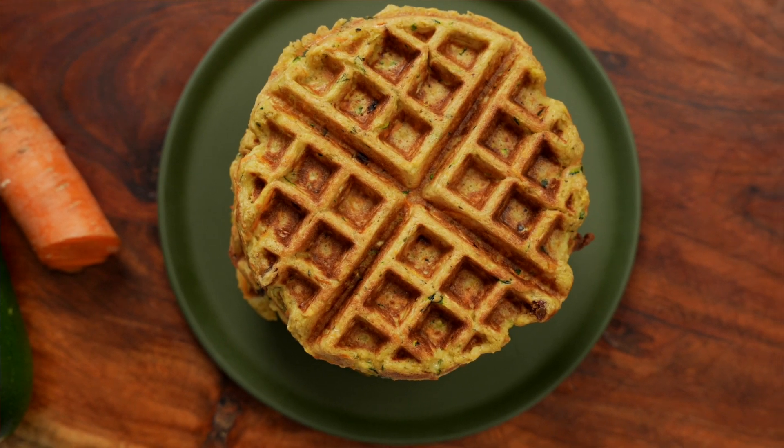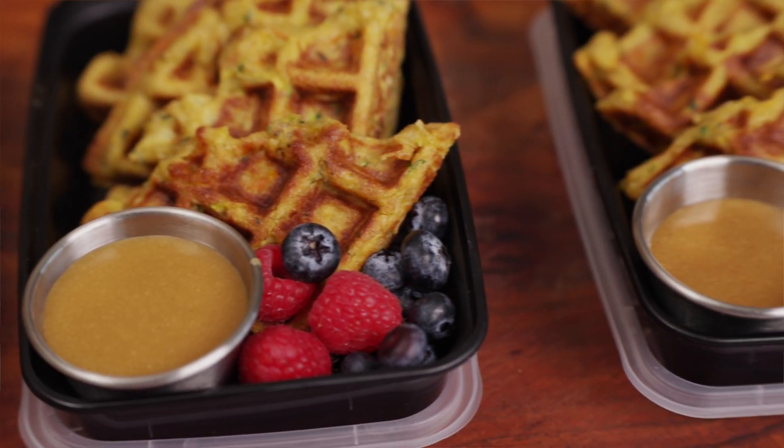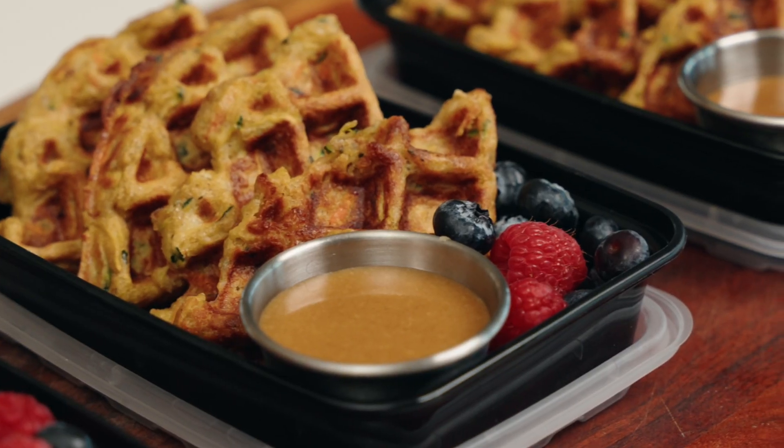Welcome back to the Fitman Cook kitchen! Today I'm really excited because we're doing one of my favorite meals — we're tackling brunch. Over the years I've always encouraged people to take their prep and leftover ingredients and find fun ways to incorporate them into something exciting. I've always said frittatas, but today I thought about something else.